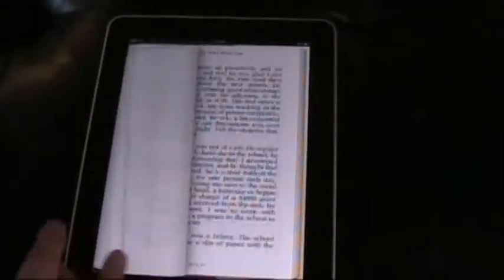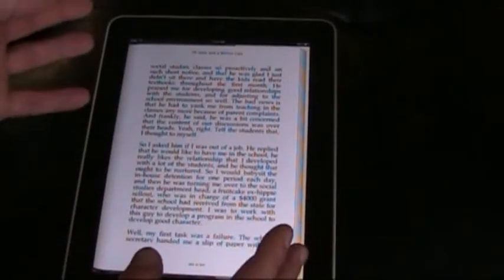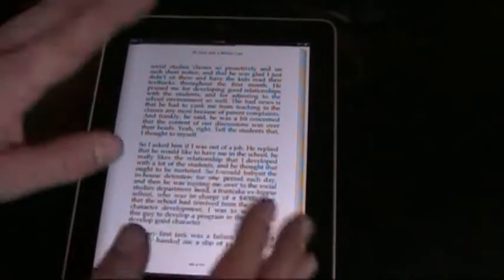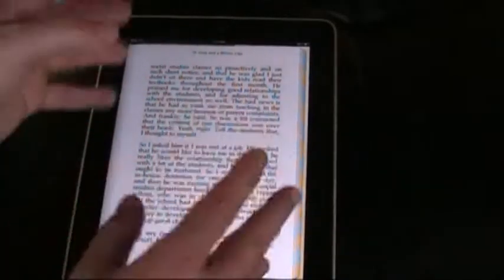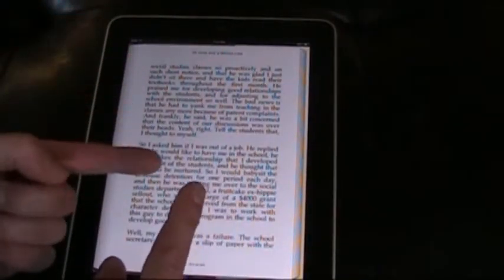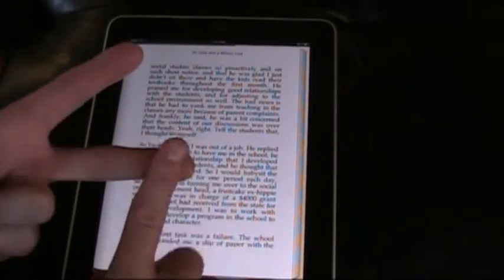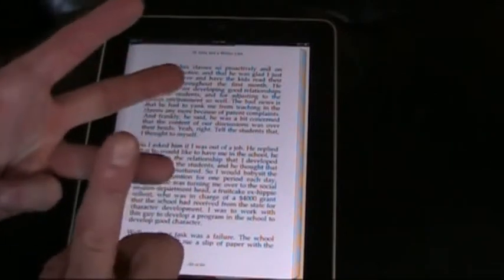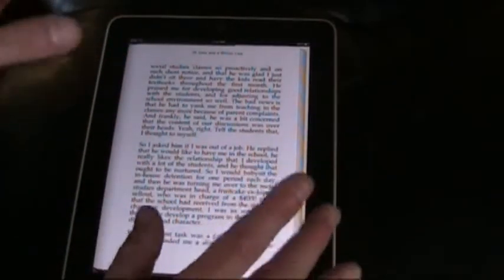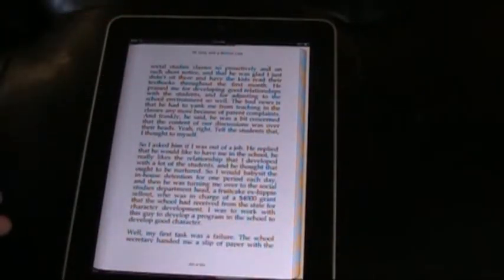The iPad turned out to be a great medium for reading e-books. You can adjust the text size, and there's a built-in dictionary. This is Apple's own iBooks app, attached to a bookstore, but you're not limited to using it. I downloaded apps from Barnes & Noble, the Kindle app from Amazon, and the Kobo app as well. So you can access a bunch of competing bookstores and shop around for the titles you want at the best prices.